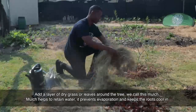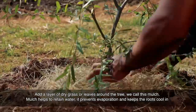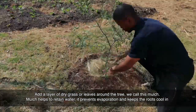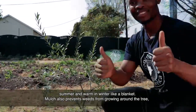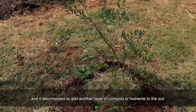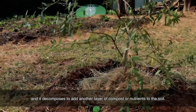Add a layer of dry grass or leaves around the tree — we call this mulch. Mulch helps to retain water. It prevents evaporation and keeps the roots cool in summer and warm in winter, like a blanket. Mulch also prevents weeds from growing around the tree and decomposes to add another layer of compost and nutrients to the soil.